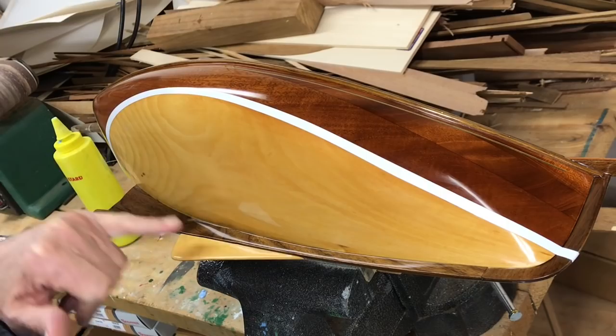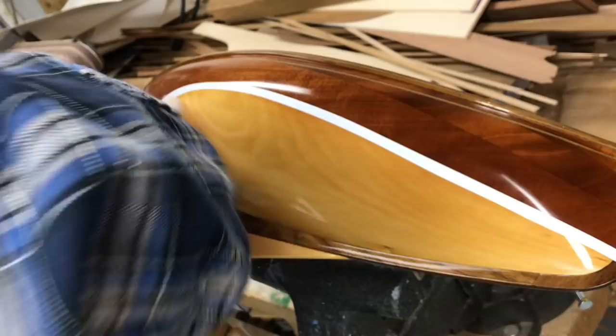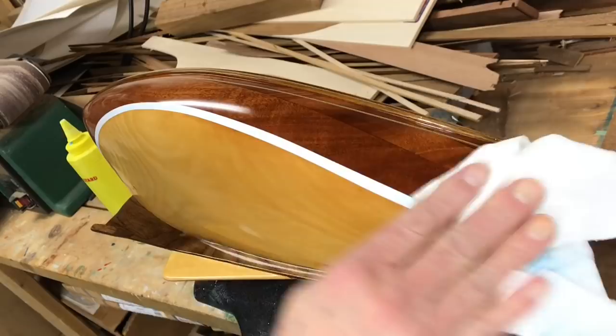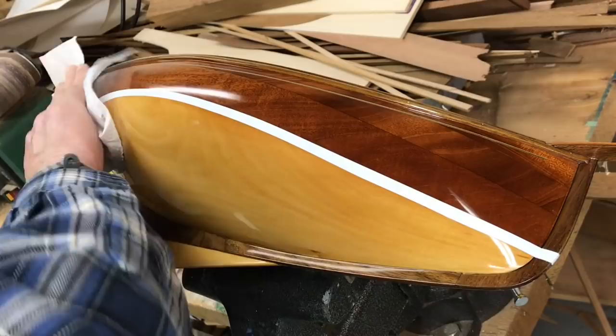My relatives never put on the keel, or centerboard, or moldings, or anything. They're just the actual hull. And then they'd paint the date on it. I've already polished the rutta, so that's done. Look at that shine.